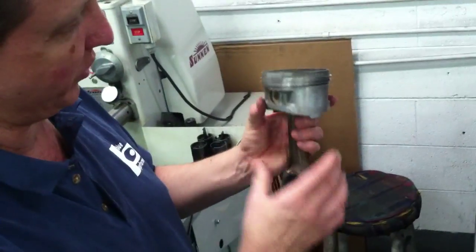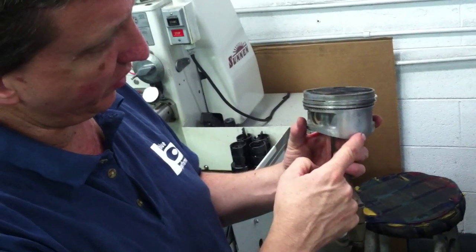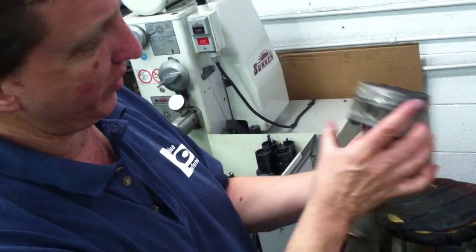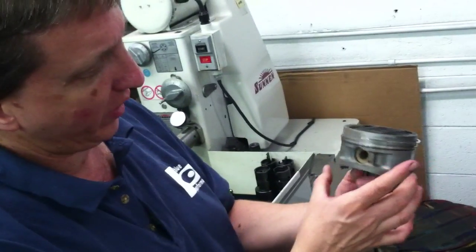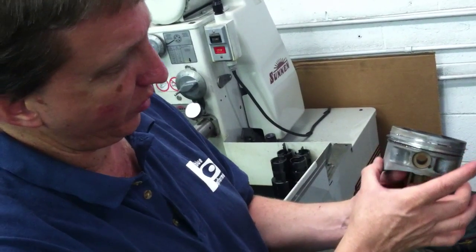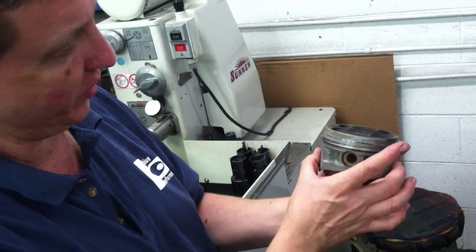So a piston is supposed to be shaped tapered — smaller to larger. These two points opposite each other are the two largest points on the piston when it's cold. As it heats up and this area expands, it comes in about equal to where this is the largest area of the piston, and that's what rubs on the cylinder wall.